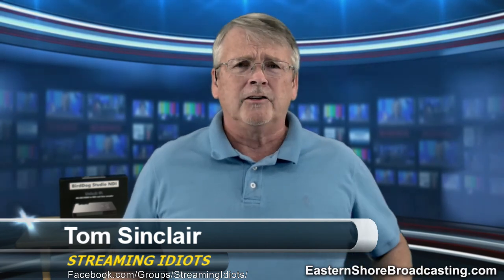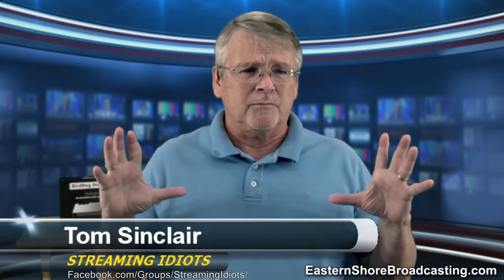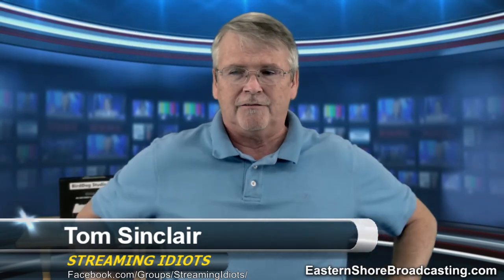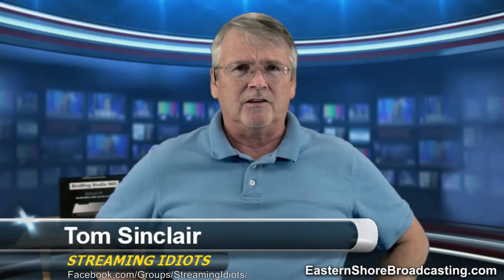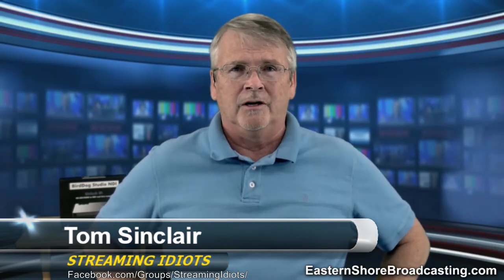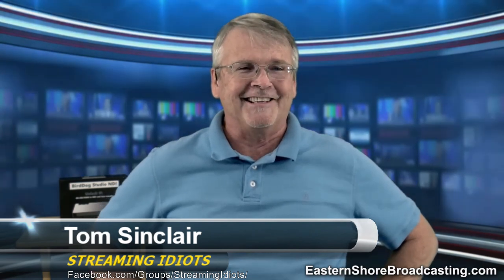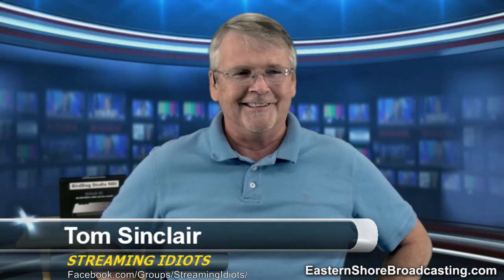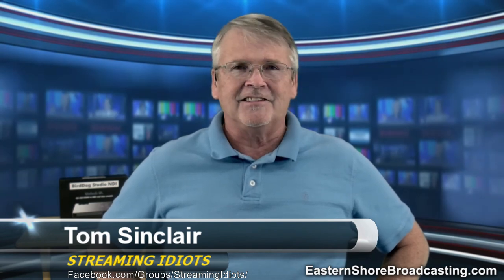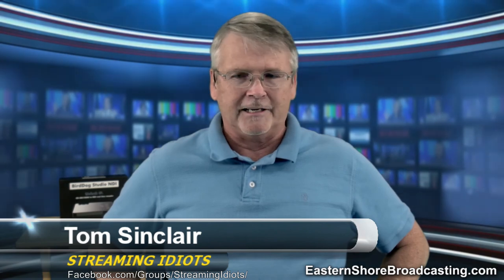Don't forget, we have in our store these really cool frames — little frames that chop the screen up so you can put different cameras in different piece parts. They're $29.99 for about 200 of them, all sorts of shapes, sizes, colors, and thicknesses. That's in the store under graphics, so take a look at that.